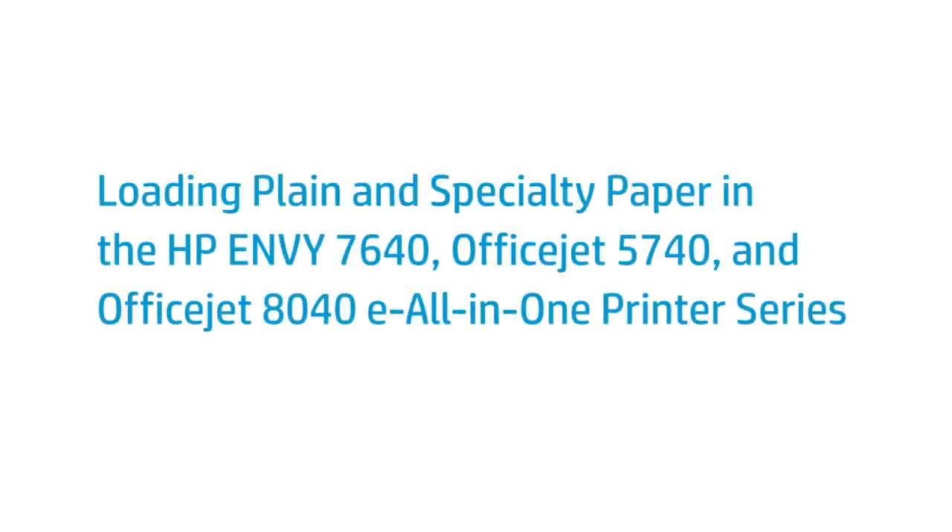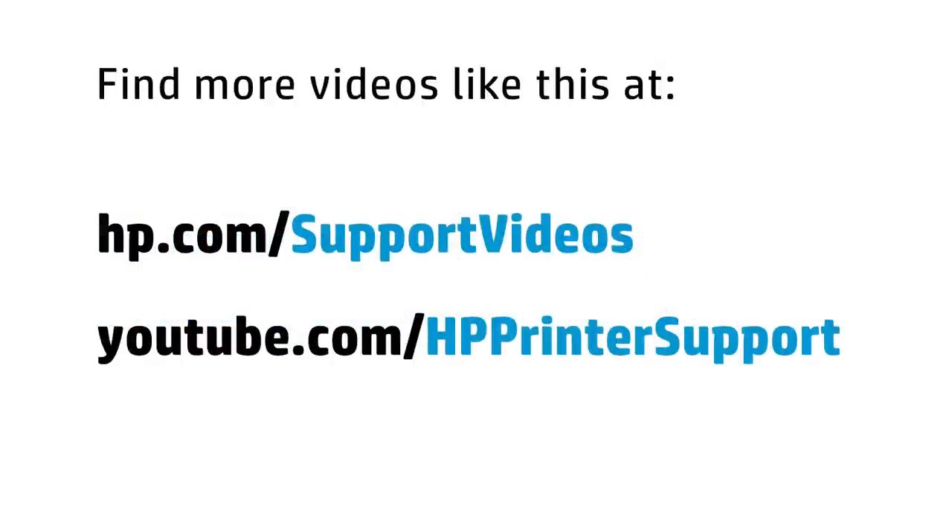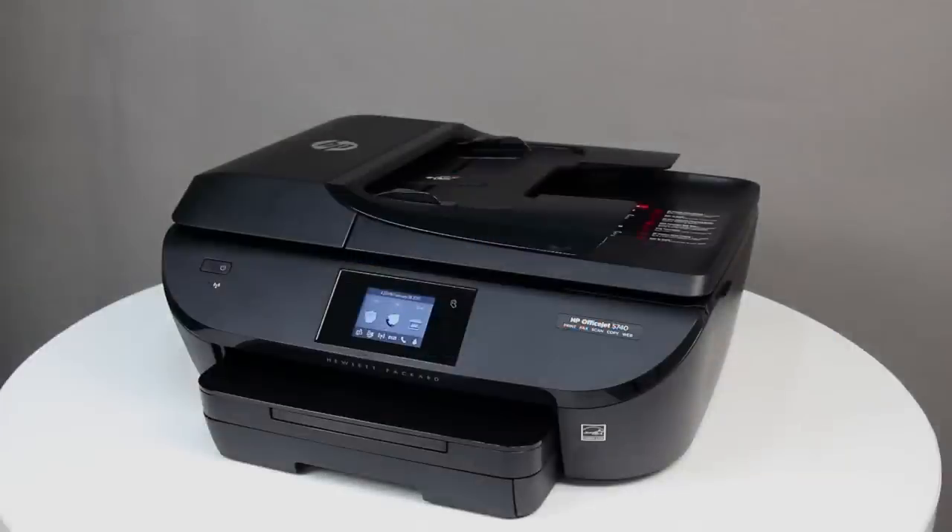This video shows how to load plain and specialty paper in your HP Envy 7640, OfficeJet 5740, or OfficeJet 8040 e-All-in-One printer. You can print on plain paper, legal size paper, envelopes, index cards, and photo paper. Make sure to place the printer on a hard, flat surface before printing.